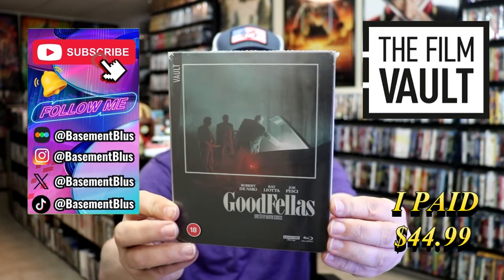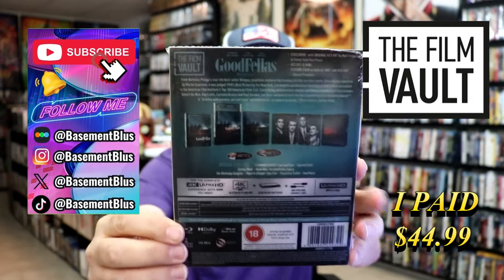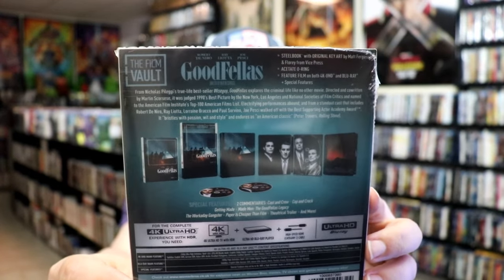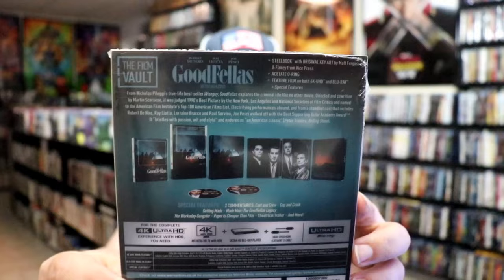Here's the front, and here's the back. If you'd like to read up on it, check out these special features — you can go ahead and pause and do so. I'm going to go ahead and remove this from the wrapper and take a close look at this steelbook. Okay, I've got the wrapper off and the sticker removed.